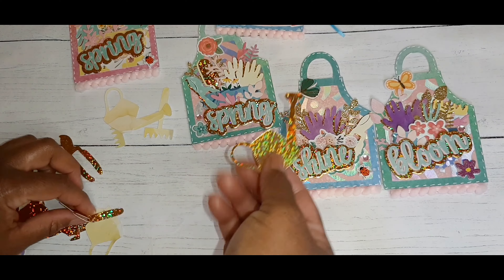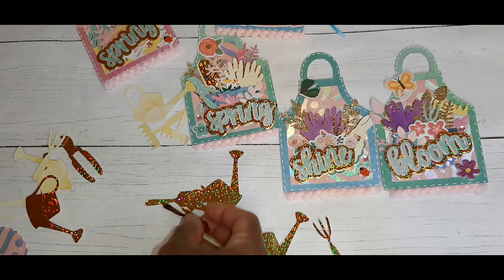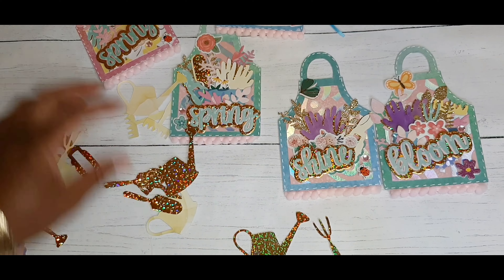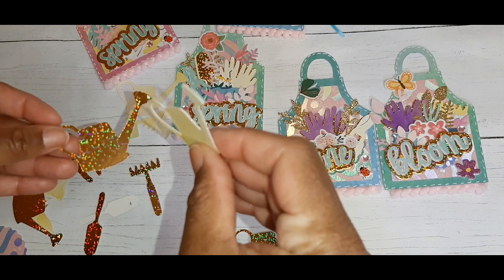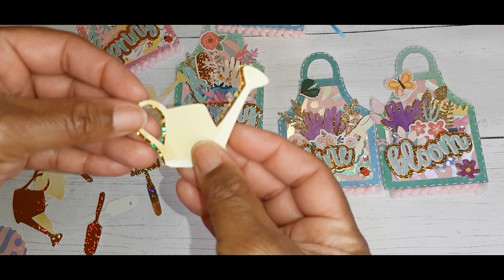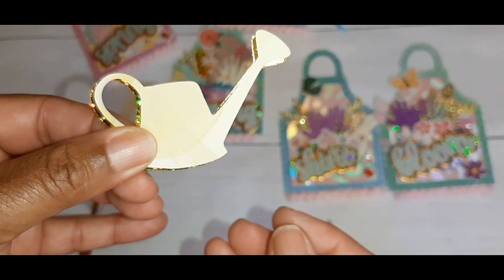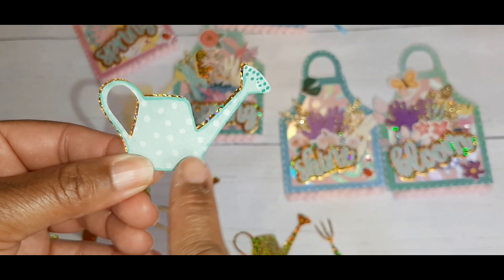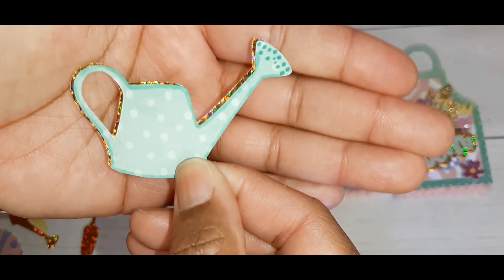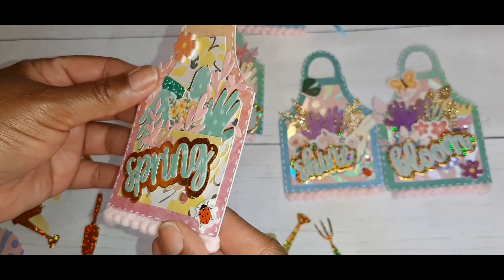I also cut out more shapes like the watering can, the rake, some gloves, and a shovel. What I've been doing with my embellishments is taking a regular color shape and just offsetting it a little bit on gold paper to create a little background. On this one you can see I traced the edges with an alcohol marker, then added some little dots on the end of the watering can.